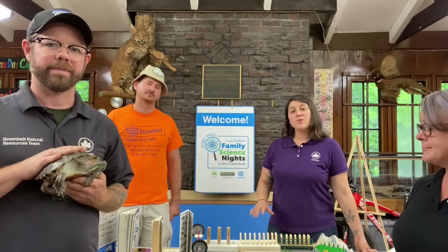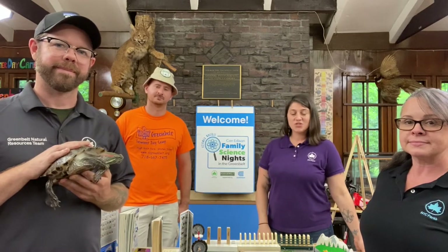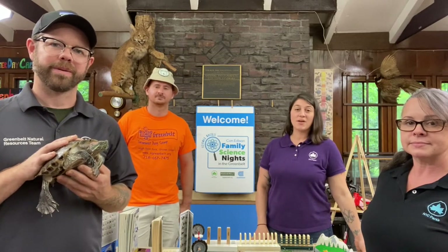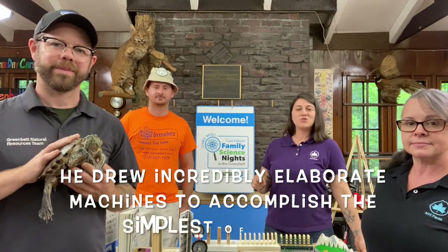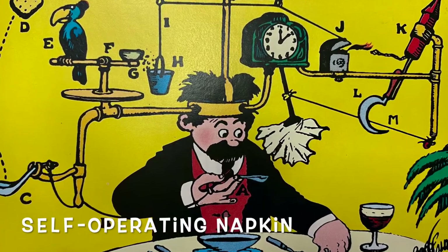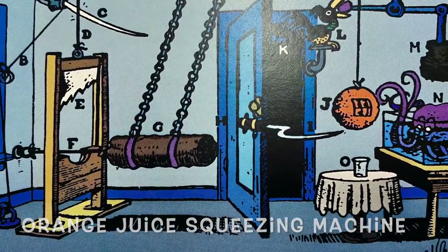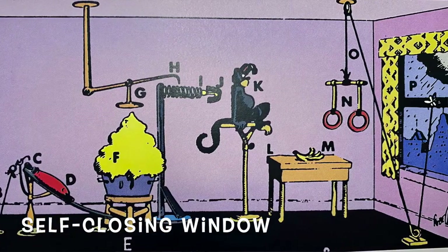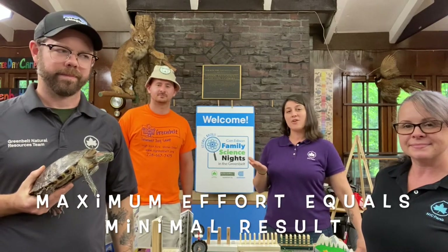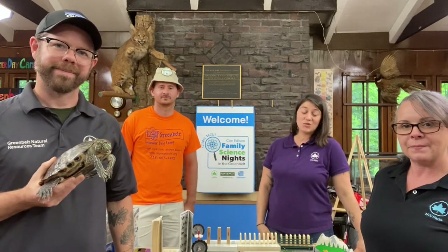A little bit of history: Rube Goldberg was an American cartoonist born at the turn of the 19th century. His illustrations became very popular for their ridiculously intricate and elaborate machines that he drew impeccably to accomplish the simplest of tasks. Some examples would be the self-operating napkin, the self-orange-juice-squeezing machine, or the self-closing window. His illustrations became synonymous with the idea of maximum effort equaling minimal result, and we have our own most simple, mundane task to accomplish here today.